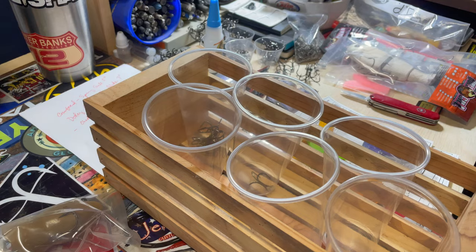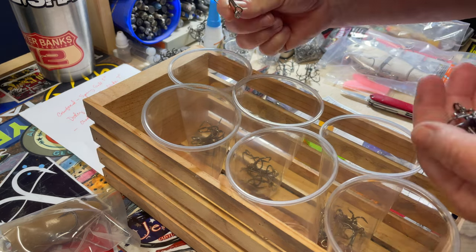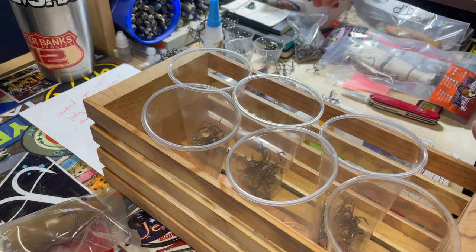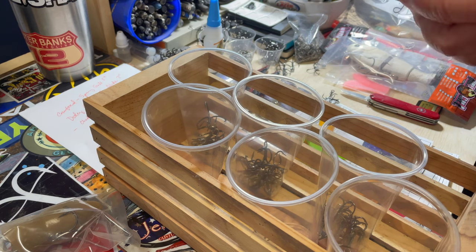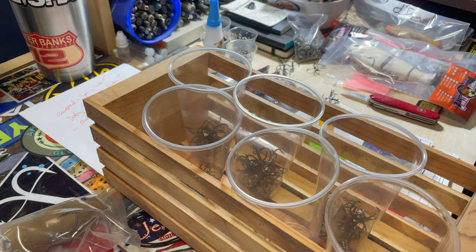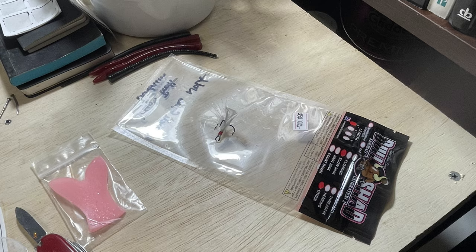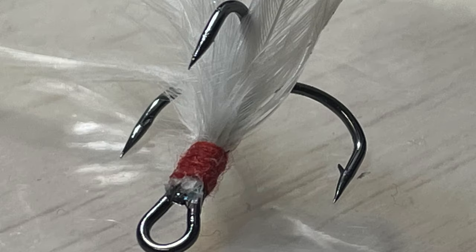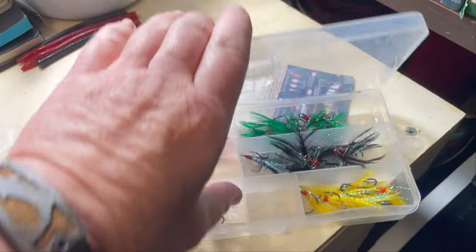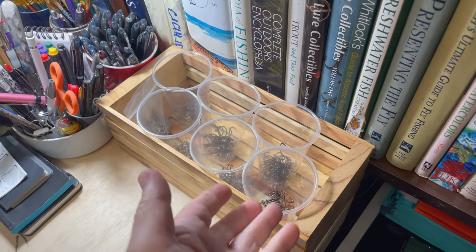Beer pong, anyone? And the massively epic reveal — not so much, but it is much better organized than we were before.